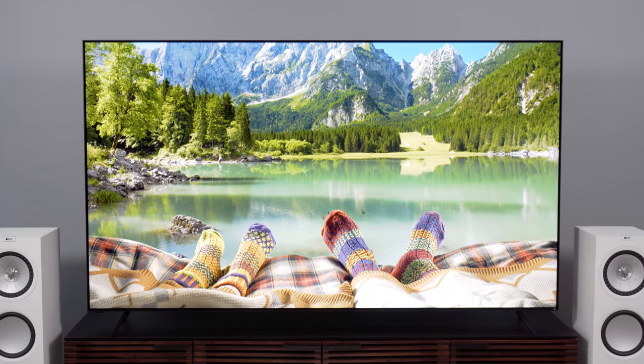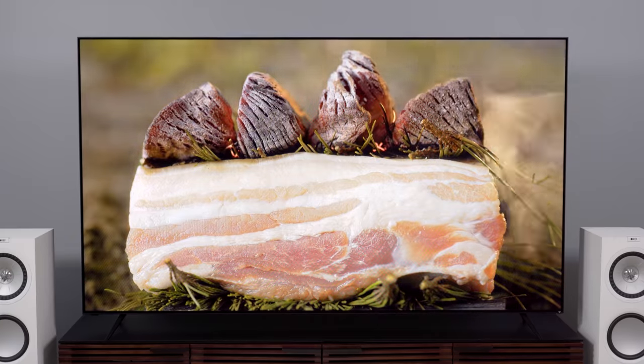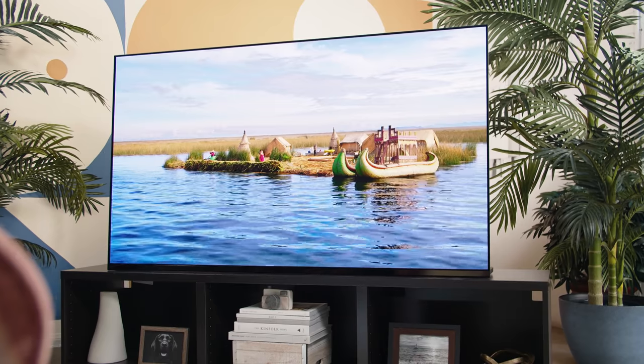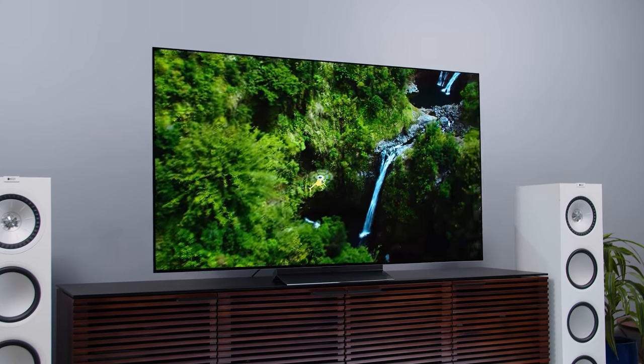I'm really looking forward to digging deep into this TV because this 85-inch ultra-bright monster is coming in under the $3,000 mark on sale and destined to go lower over time. At 85 inches it's less expensive than a 65-inch Samsung S95B or even a 55-inch Sony A95K, and it's about the same price as a 65-inch LG C2 OLED. The high-performance value proposition on this TV could potentially be off the charts if it performs well. You'll definitely want to come back for the full review. Thanks as always for watching — let me know in the comments if this unboxing piqued your interest. Don't forget to like and subscribe.